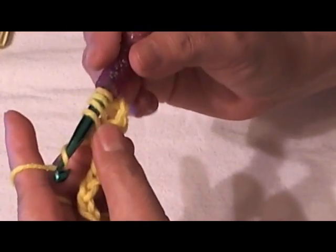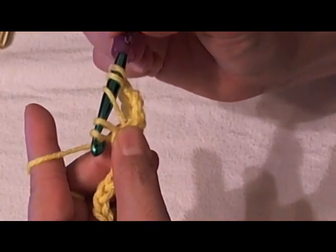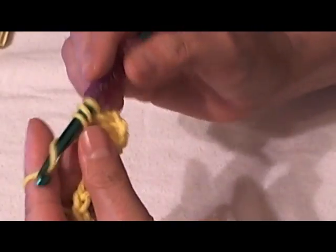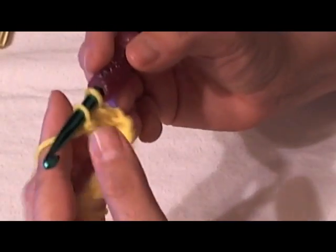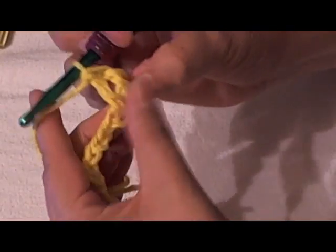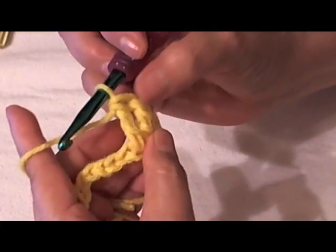I'm going to pull — I'm going to wrap my yarn, there's my hook — pull through two loops, which creates three on my hook. Pull through the next two. There's two left. And then my last two. And that is my treble crochet.